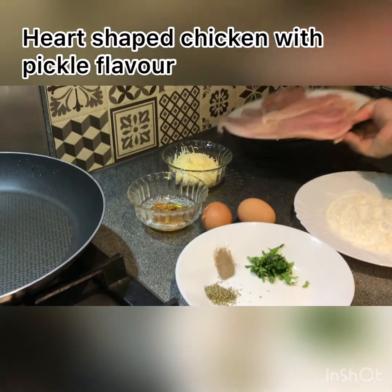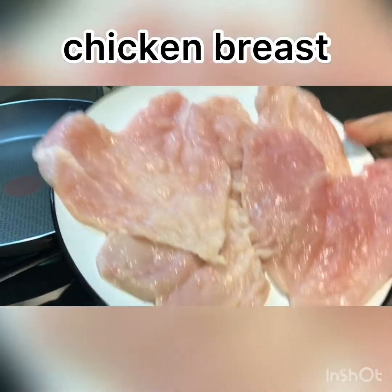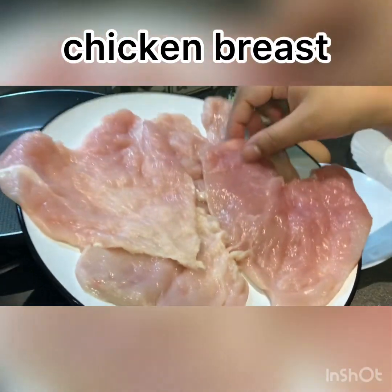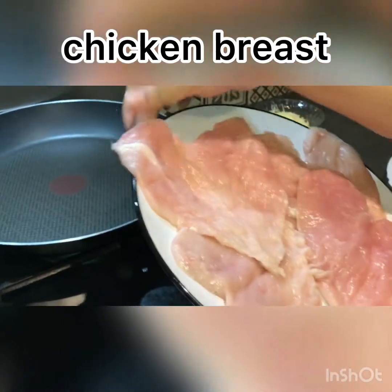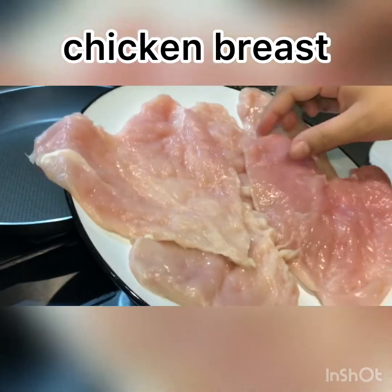Assalamu alaikum, dear viewers! Today I'm bringing you a new recipe. I'm showing you a 4-piece chicken recipe — heart-shaped chicken. And here I'm also showing you a meat dish.